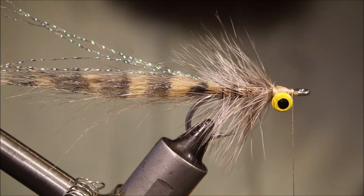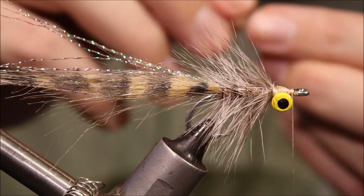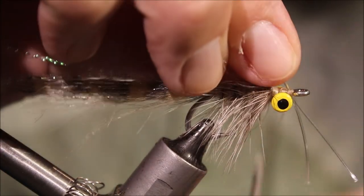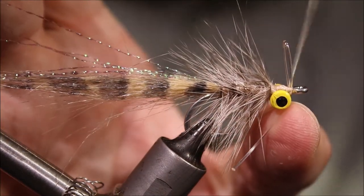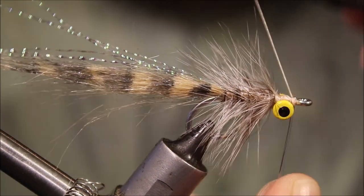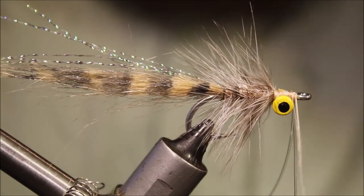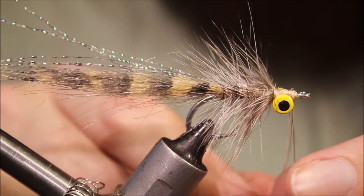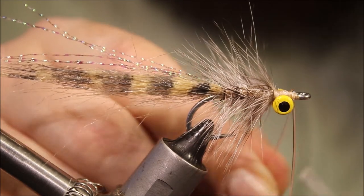I'll get ready to tie my weed guard. Take a couple of inches of 20-pound hard nylon, fold it into a loop, two or three wraps behind it, two or three wraps in front. Pull it down, then take another few wraps behind and another few in front of the weed guard. If you want, you can figure-eight through it just to help separate those two strands.